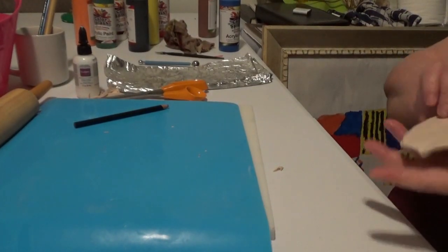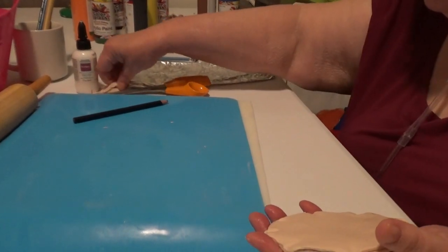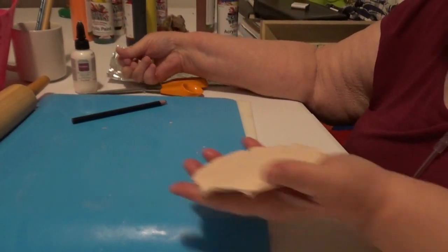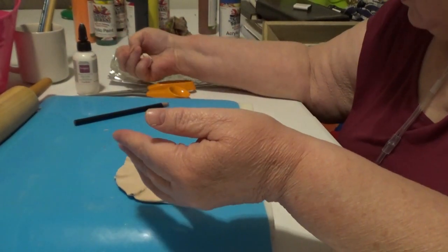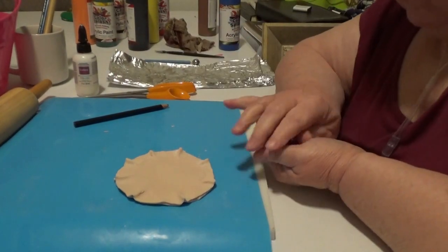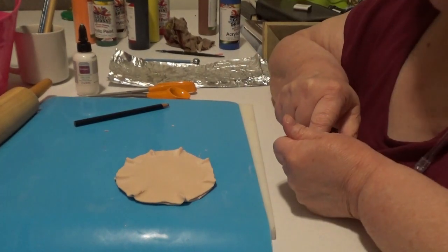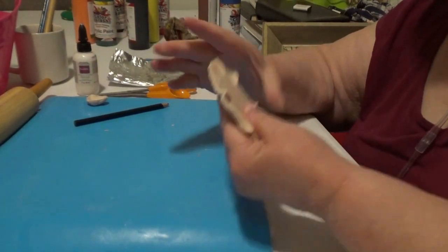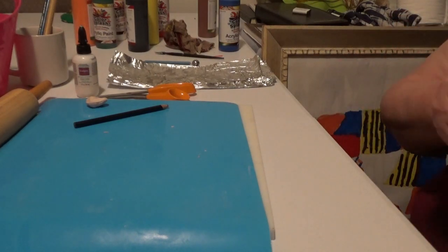Let's clean up our mess before we put it in the oven, and wait for it to — come on Glenda, get your stuff together and go bake this thing! There we go, off to the oven it is.